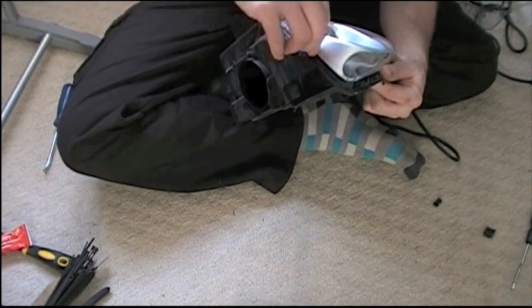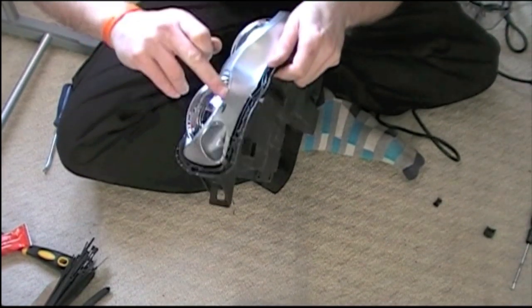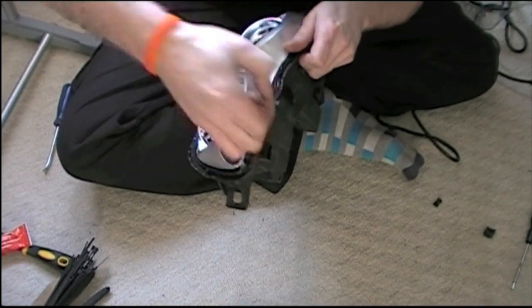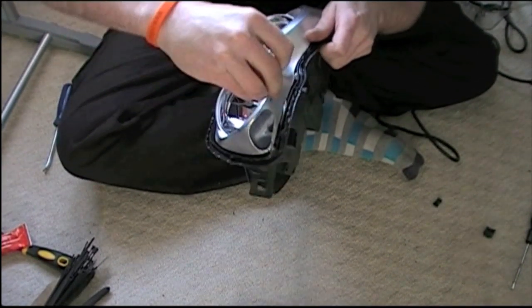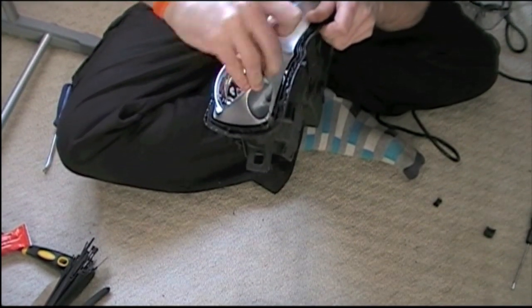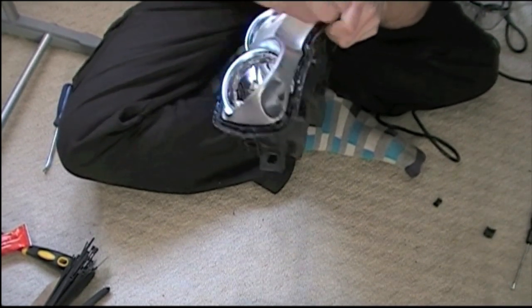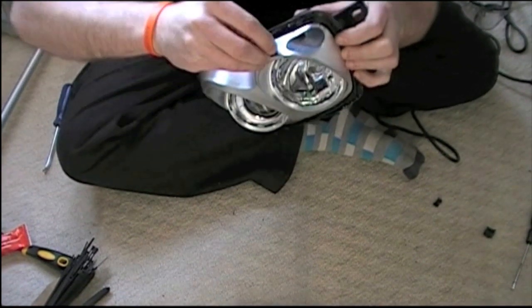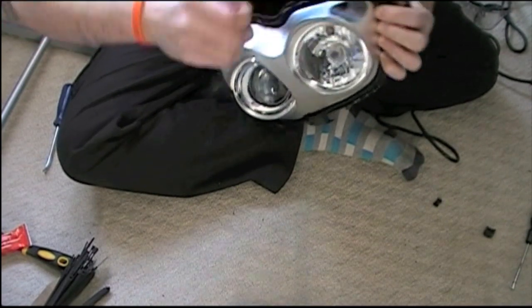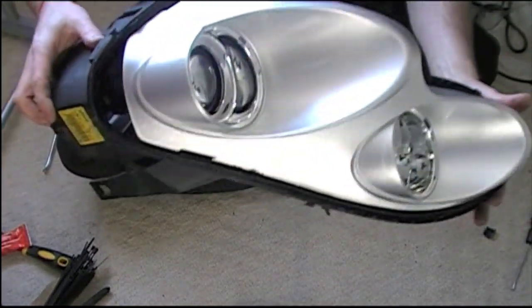Now what you'll find is some of the mastic will probably have stretched and got onto the reflector part. What you do is just get a little bit of the mastic and dab it on the area where the mastic's not where you want it to be, and off it comes. Now we have a nice clean reflector area.